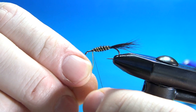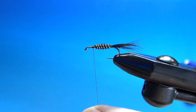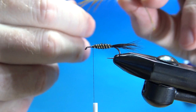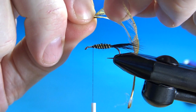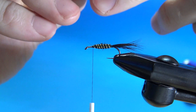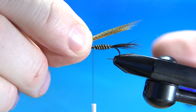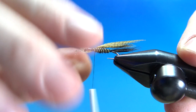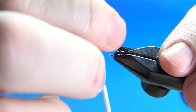For the wing case, just wood duck or mallard flank fibers — whatever you've got handy in a natural, bronze, or gold color. Take a good-sized chunk of these, pull them off, and flip it around. Tie that on just in front of the body you just made, trying to get it on top — you can situate it when you pull it over if needed. They'll spread out a little bit; just manipulate it. That looks fine — go ahead and cut the stubs off.